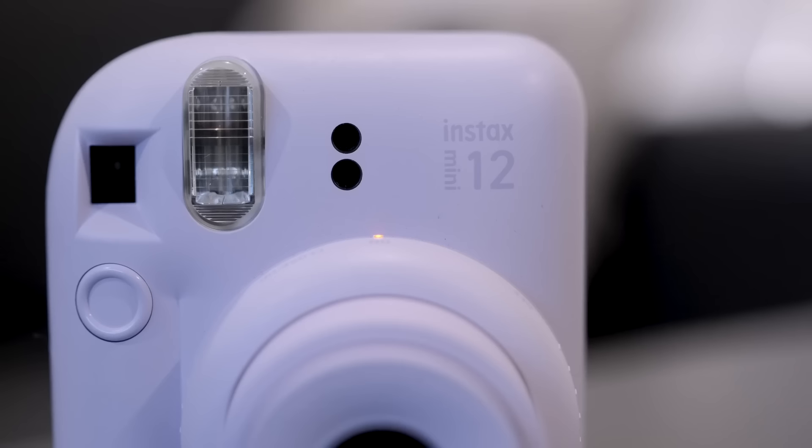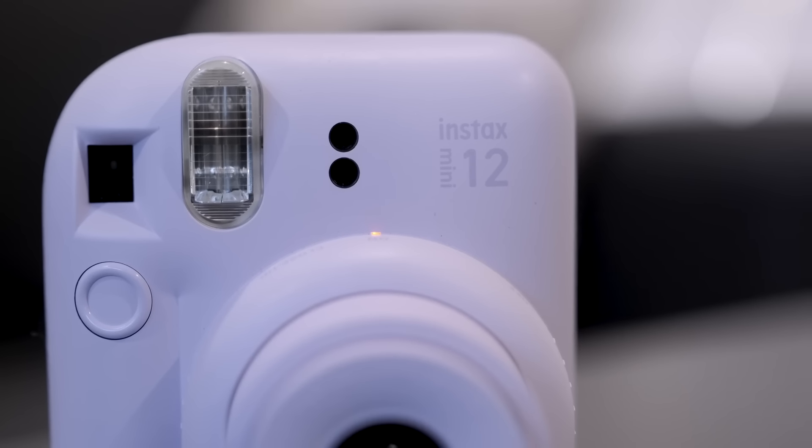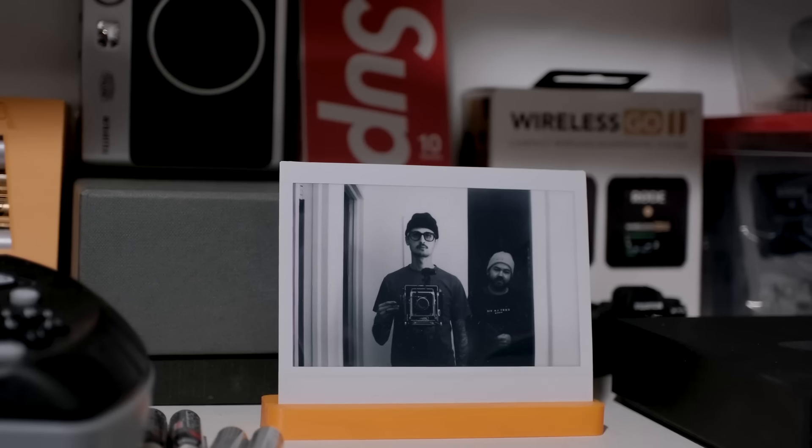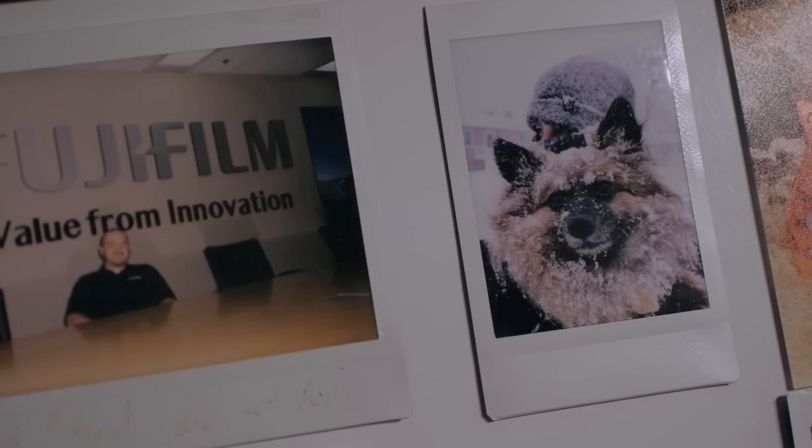I hope you enjoyed this look at the brand new Instax Mini 12 instant camera and the new Instax Up app. I'm a big Instax fan — I have them all over my house — so I'm definitely excited about this new product and app. That'll be it for today, and now I have some Instax scanning to do.